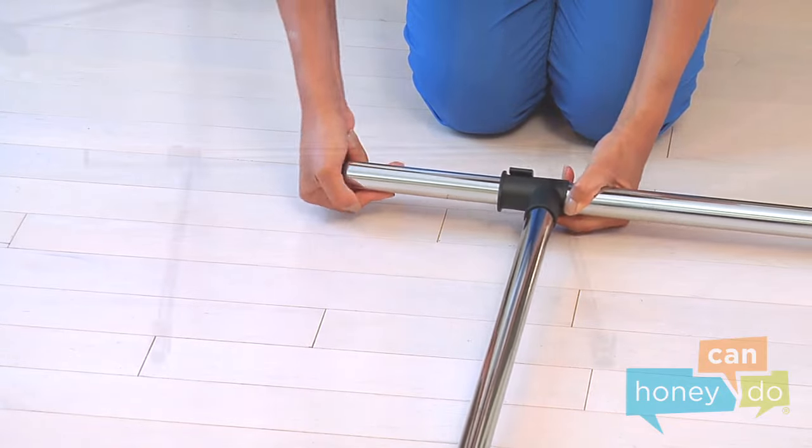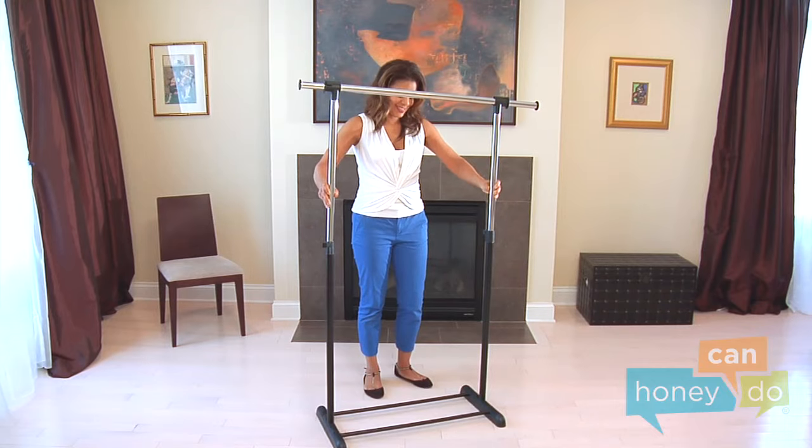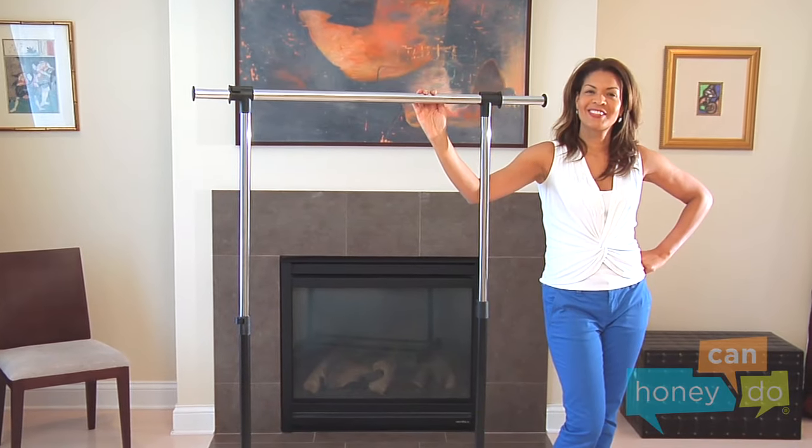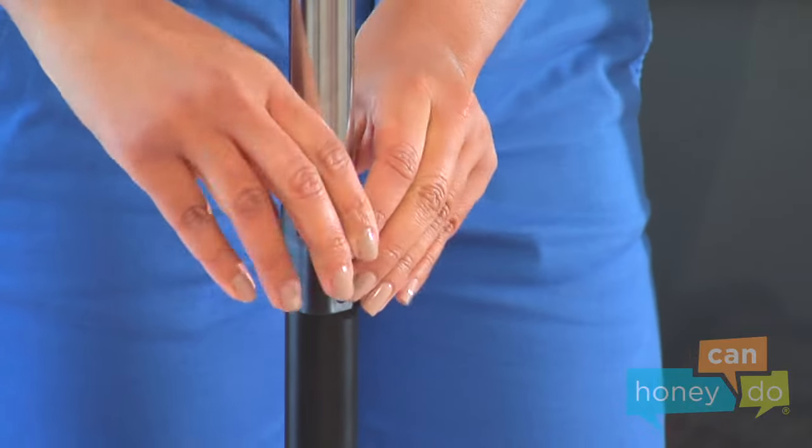Repeat on the other side. Insert upper uprights into the lower uprights, completing the garment rack frame. Seat each upright connector securely and lock them into place.